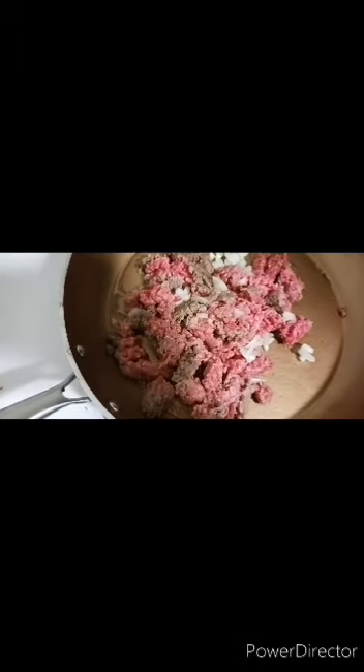Hey guys, I'm making some Tostitas — I think it's Tostitas. Anyway, here's the hamburger. It's ground up with a little bit of onion.